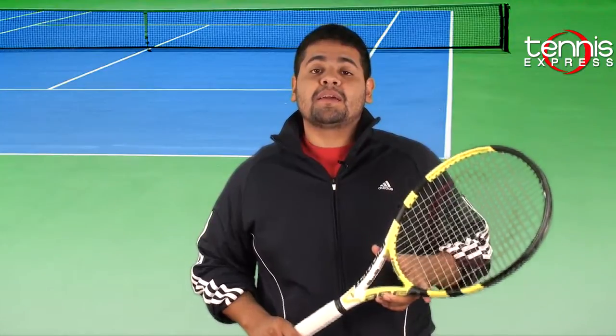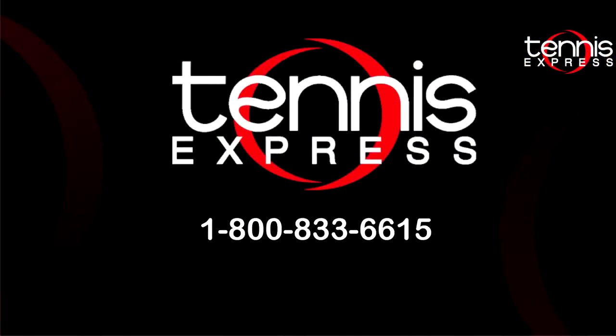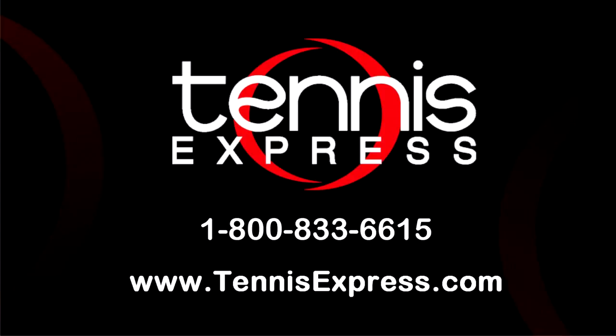That's it Tennis Express fans. If you want to try out the Babala Aero Pro Drive Cortex Plus or any other racket, please visit us online at TennisExpress.com where we have the largest selection of demo rackets available. See you next time. Call us today at 1-800-833-6615 or visit us online at TennisExpress.com.